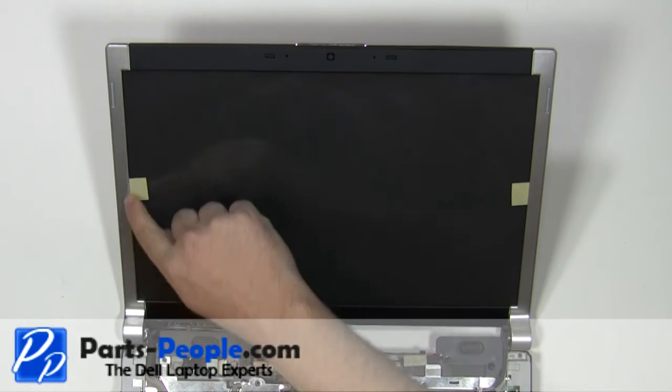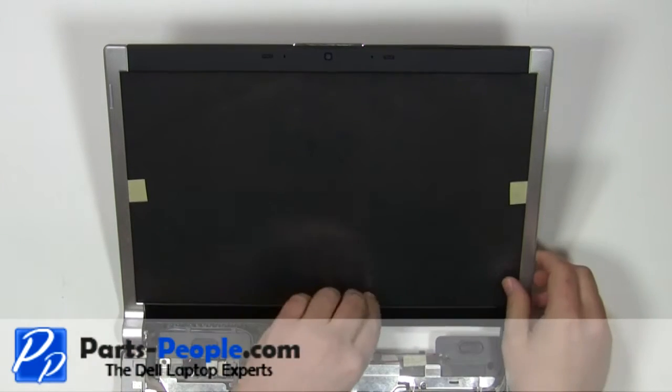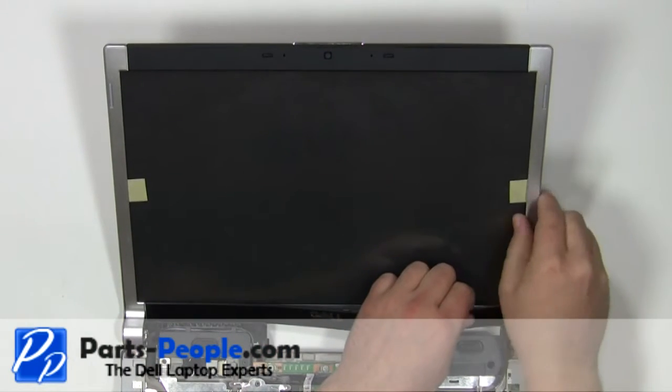Remove the bezel by carefully unsnapping the edge and lifting it up around the screen. The bezel may be glued to the screen so it could be difficult to remove.